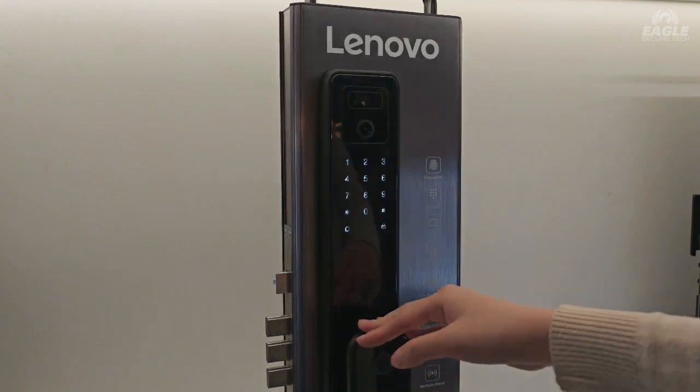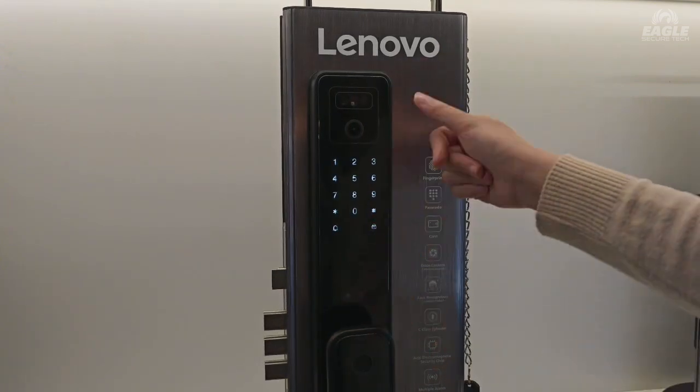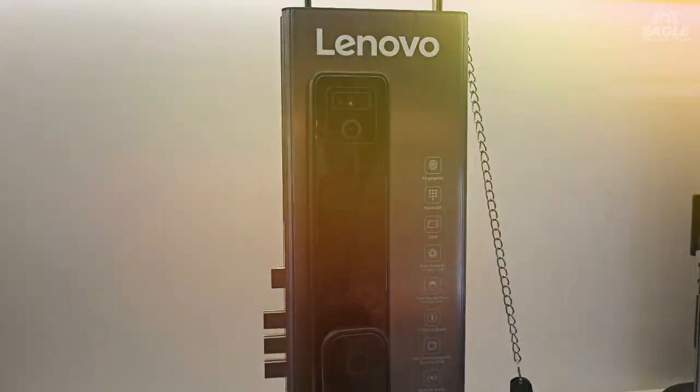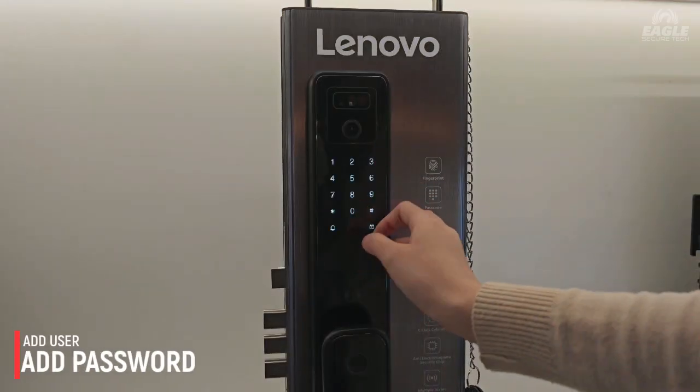In this video I'm going to show you how to add a password, fingerprint, and even the faster connection using this digital lock. So first we're going to go for the password first.